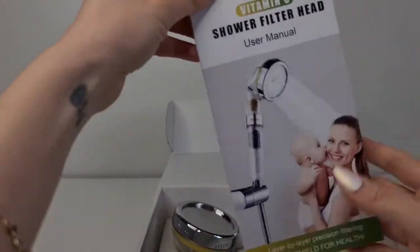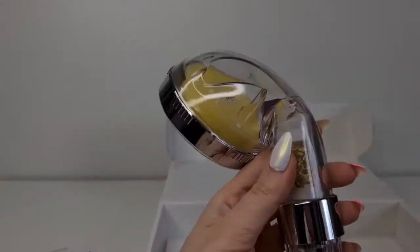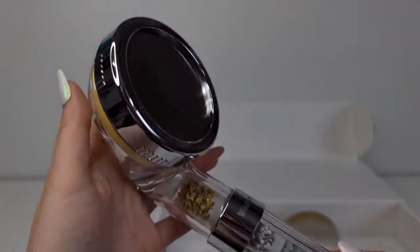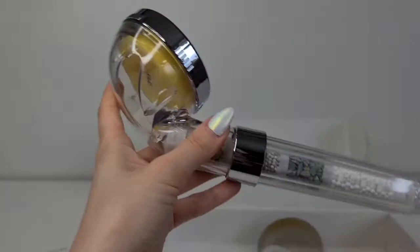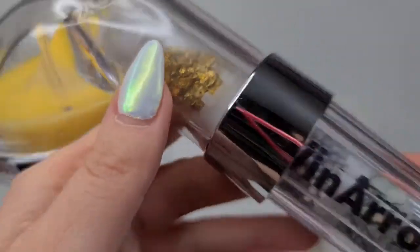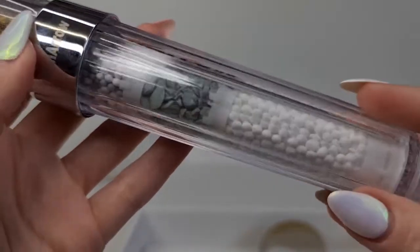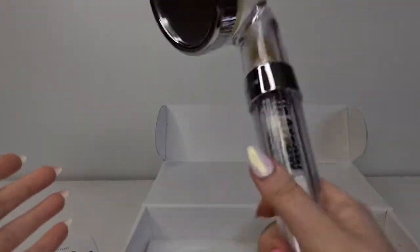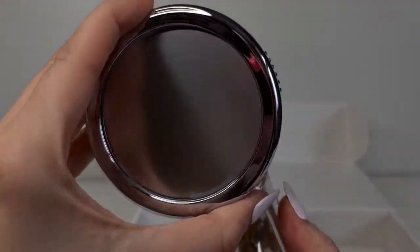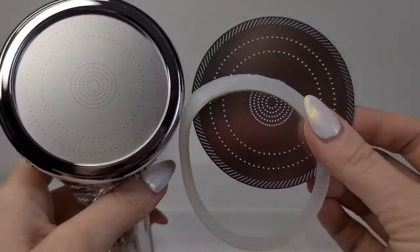Let's open it. Here we have a user manual and here is the shower head. I can already sense it — this smells really good, maybe it's the vitamin C! Whoa, look, these are like golden! So cool. I'm really curious to see how this one works and how it's going to fill with water. We have one extra filter here too, which is really cool.